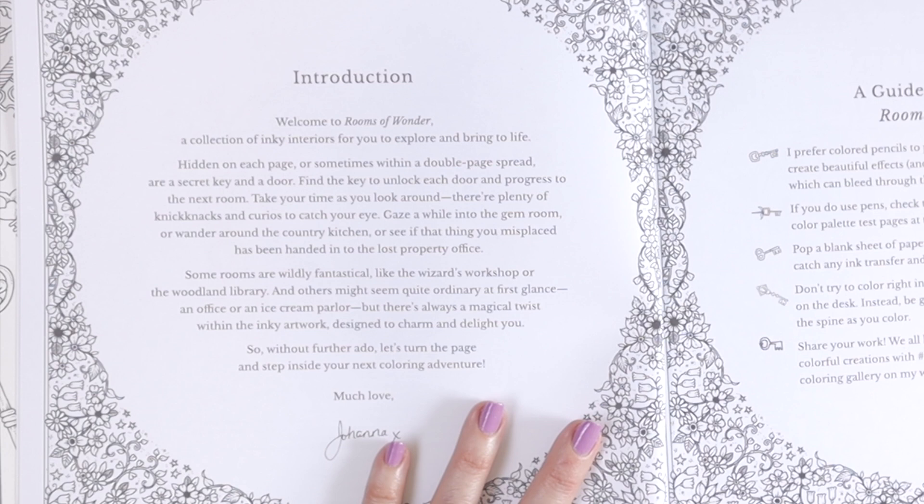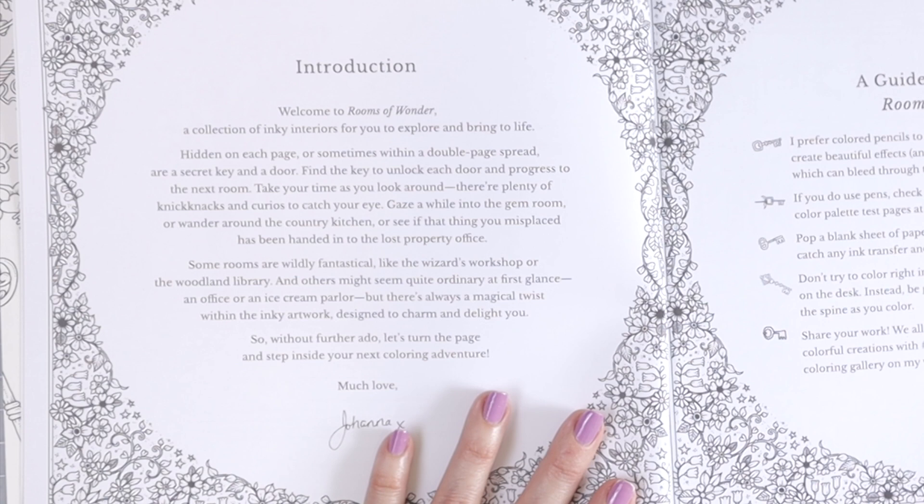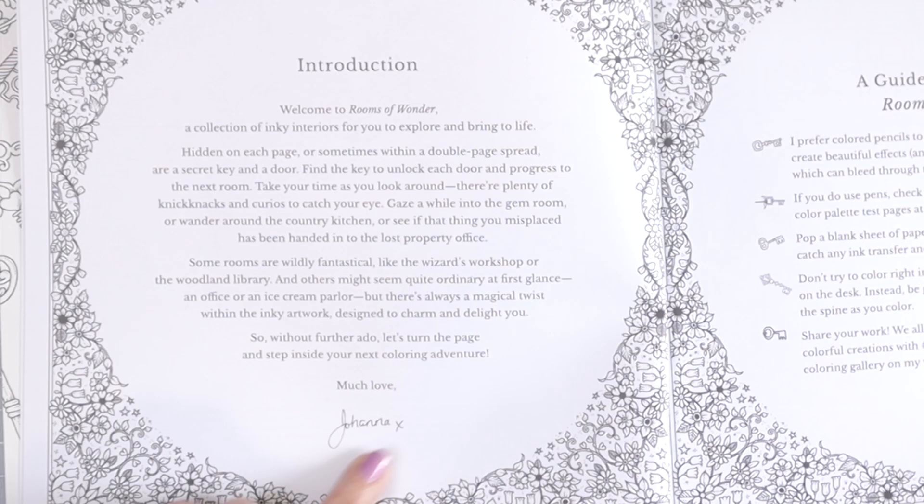Find the key to unlock each door and progress to the next room. Take your time to look around — there's plenty of knickknacks and curios to catch your eye. Gaze a while into the gem room, or wander around the country kitchen, or see if that thing you misplaced has been handed into the lost property office. Some rooms are wildly fantastical like the wizard's workshop or the woodland library, and others might seem quite ordinary at first glance — an office or an ice cream parlor — but there's always a magical twist. So without further ado let's turn the page and step inside your next coloring adventure. Much love, Johanna, and I love how she puts her actual signature down here.